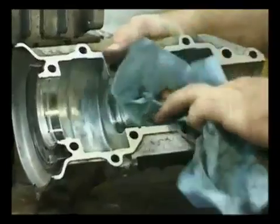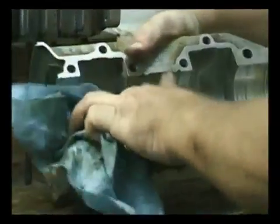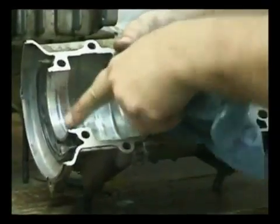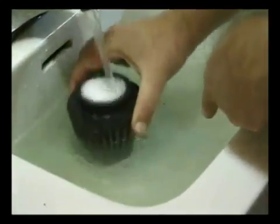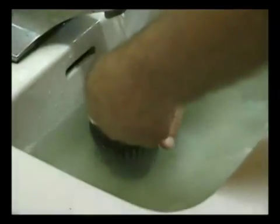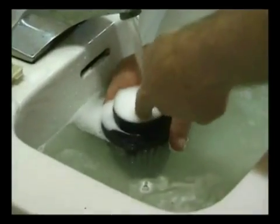The next thing we want to do a quick inspection on is how much the bearings have spun in their castings. Look at the particles come out. We don't want to let water get inside here because all those particles — some of those particles — are going to go inside.